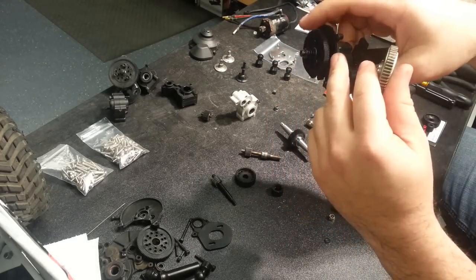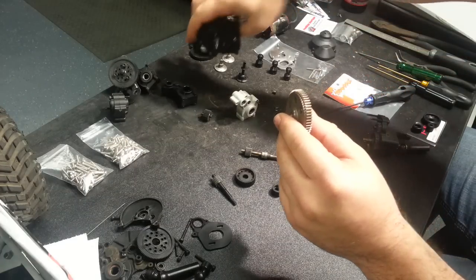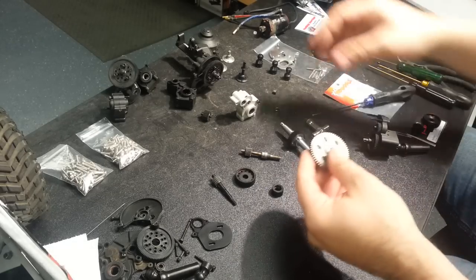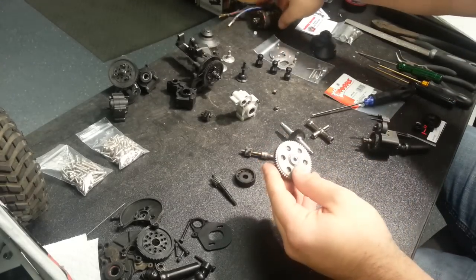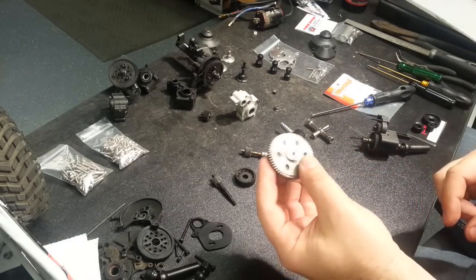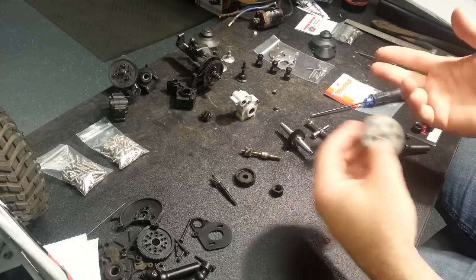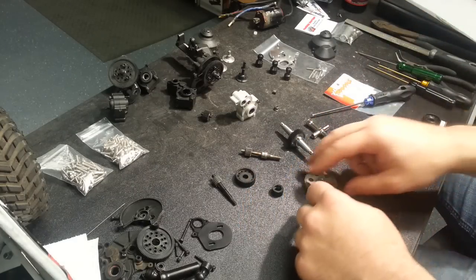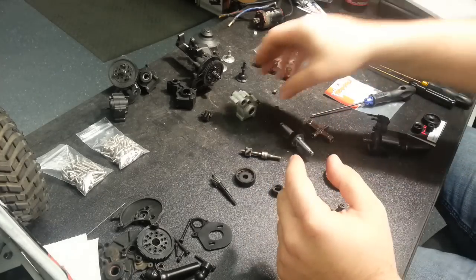the Axial uses a single pad design on a much smaller radius and doesn't have nearly the ability to work as a slipper without just locking it all the way down, especially when using a motor such as the Pro 4. This is a good upgrade for anybody running any brushless motor in a Wraith or AX10/SCX10. It's nice to have that extra adjustability as well as the 32 pitch gear strength.